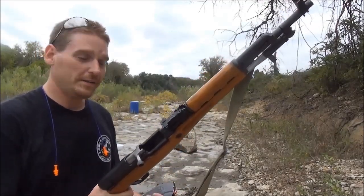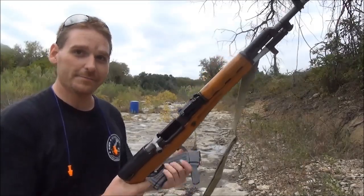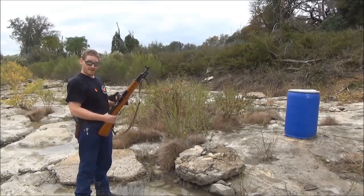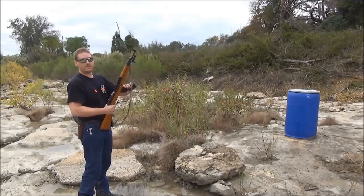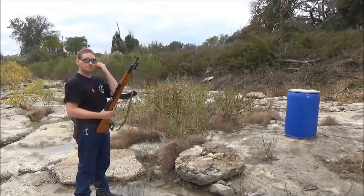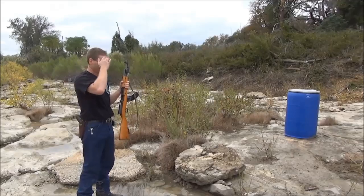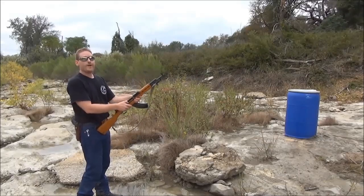I've got a 55-gallon drum set up full of water and we're going to bump fire this thing into it and see how it does. I'm not a bump fire expert — I've done it a few times but not a whole lot, so if I mess up, bear with me. We've got 30 rounds in a magazine. Just remember, this is for fun — I'm not trying to prove anything. This is just to show what happens to a 55-gallon drum. If you've never tried it, it's a blast — it's a waste of ammo, but it's a blast. This one's for my buddy Jacob. Hope I can show you this next time, buddy.